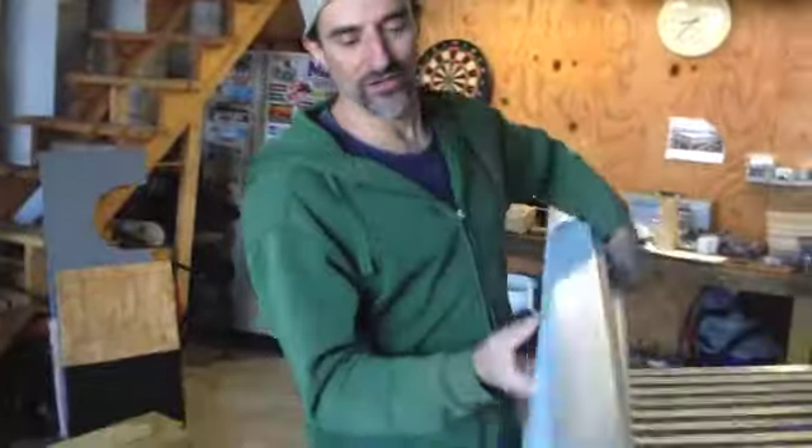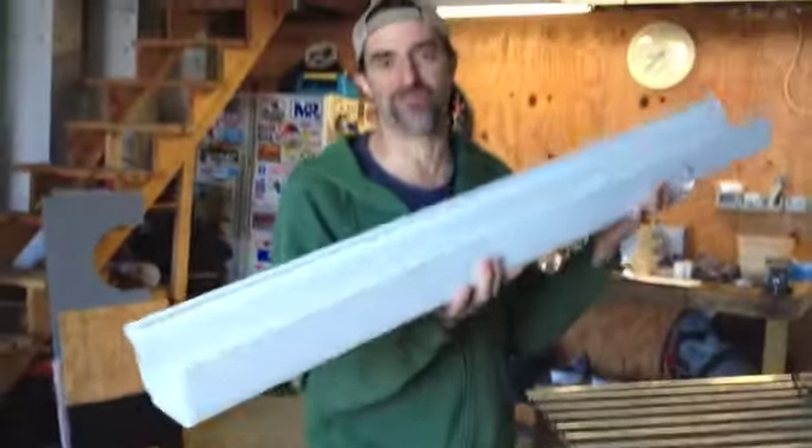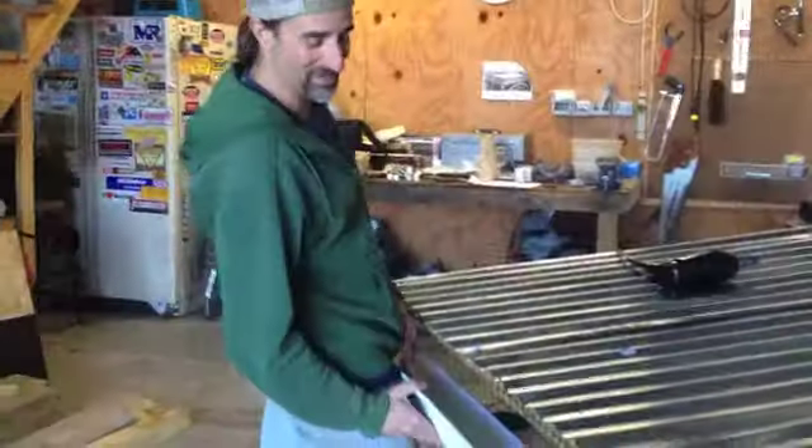Got a piece of vinyl gutter here — ten feet for four bucks. Put that on and that's the last touch.